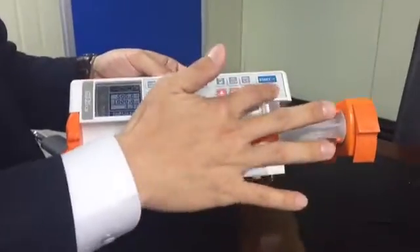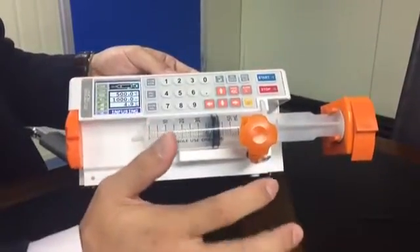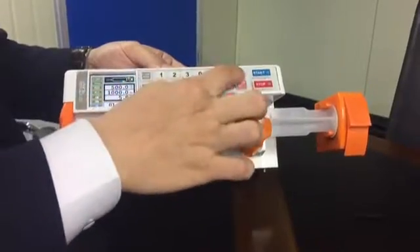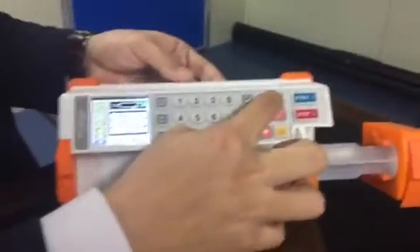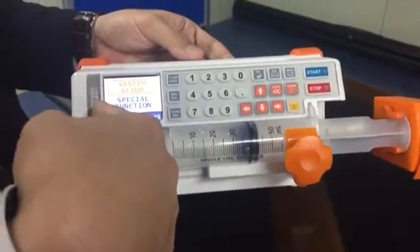There are some special functions here that users should be aware of. There is a menu button here, which gives you system setup and special function.